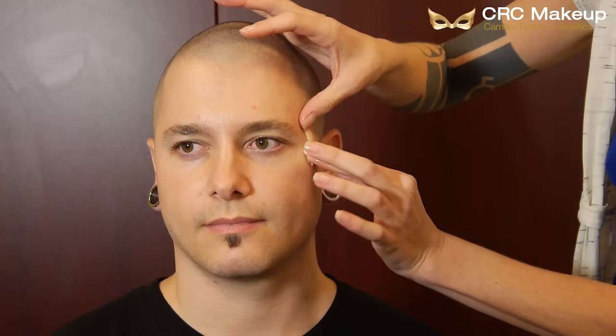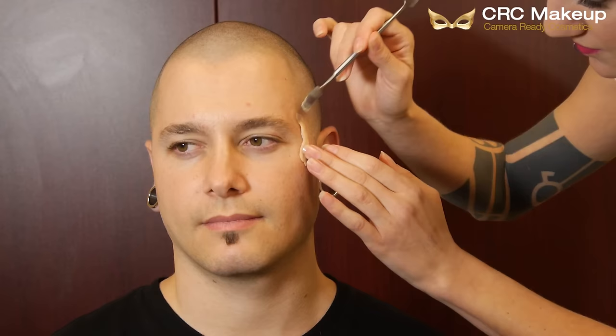Then taking Ben Nye nose and scar wax, I mold it into the shape I need for the wound, and then put it over that spirit gum I just applied, making sure it's on there real good and blending it out. If I don't like to use my fingers, I'll take a spatula — this one's a Graftobian double ended spatula dipped in makeup remover so it won't stick to the wax.